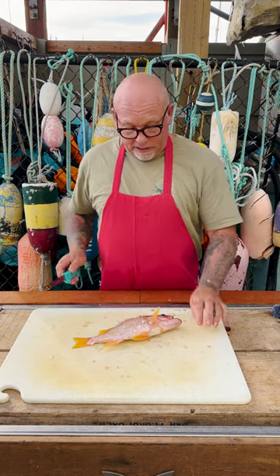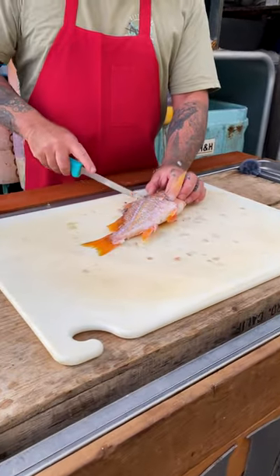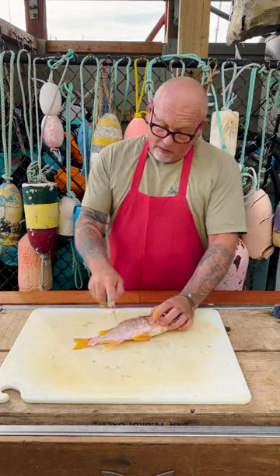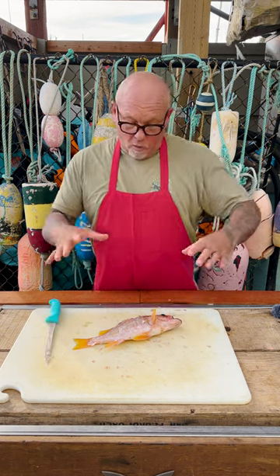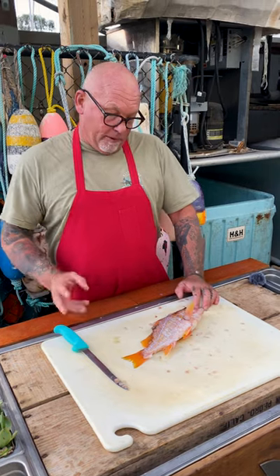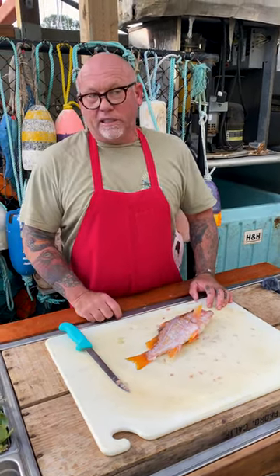It's got beautiful skin. One of the things I like to do is take this after it's been gutted and just score it right across the fish. You can put some herbs into a deep wok full of hot oil with a little bit of chili or whatever you want, and it's just the best way to eat a fish this size.